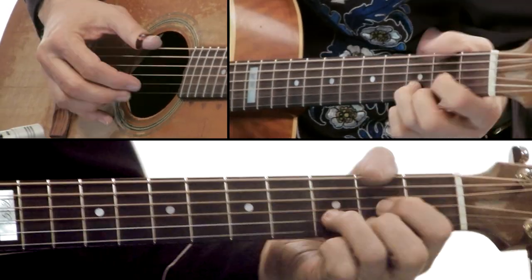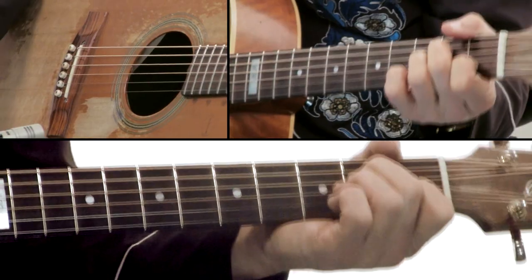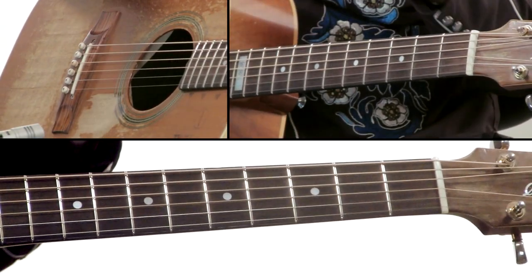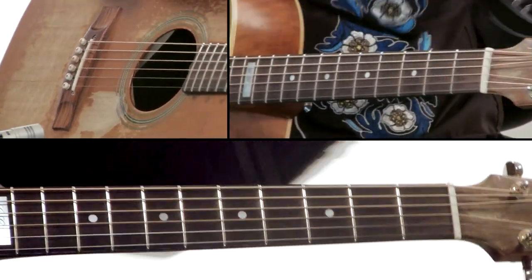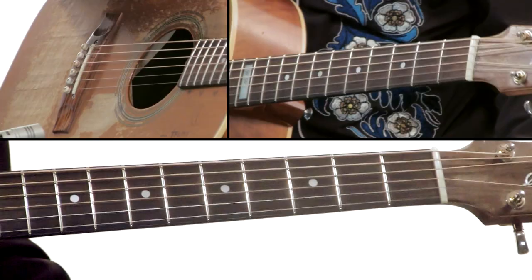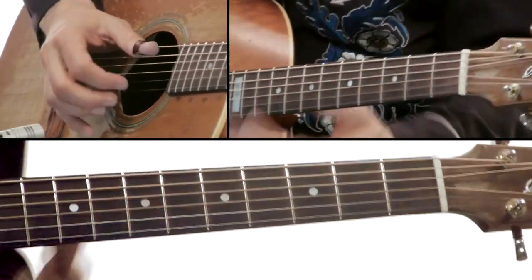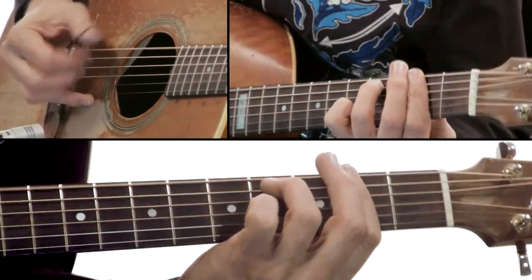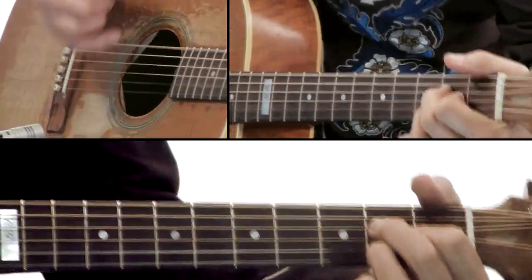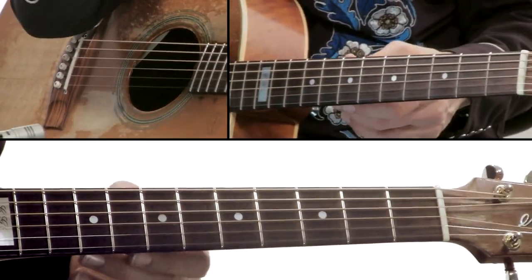Now this time: A minor, D. We've built it to there, and now this is the first time your ear has heard D to A minor — that's a nice sound. I'm kind of muting the bass a little bit there; I'm strumming almost like I've got a pick in my hand, but I'm strumming with a thumb pick.